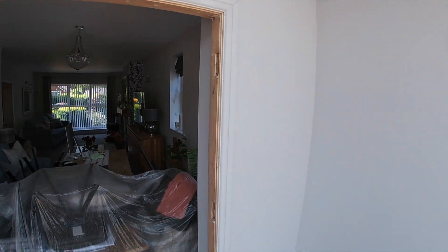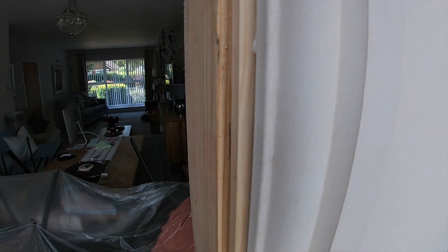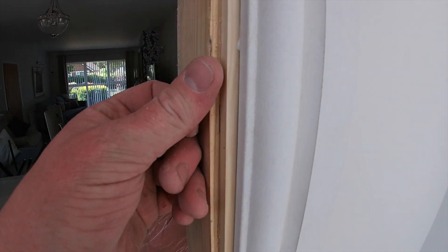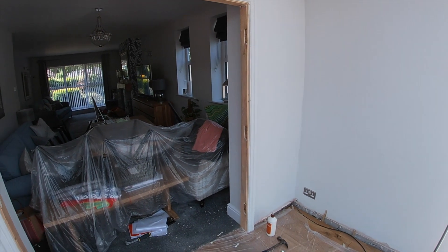Okay, so that's it — all finished. As you can see, you can see the double step, that double quirk — looks a lot neater than trying to join two pieces of timber. So I hope that's been helpful, let me know what you think.